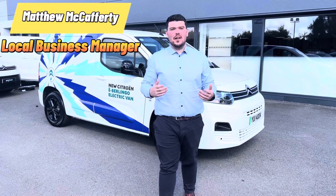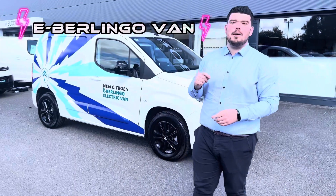Hi Facebook, Matthew here from JCHL and I'm here today to show you the new E-Berlingo van.